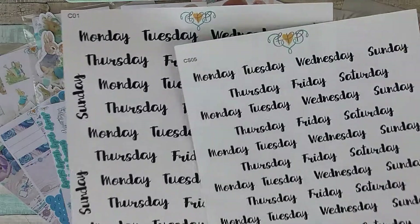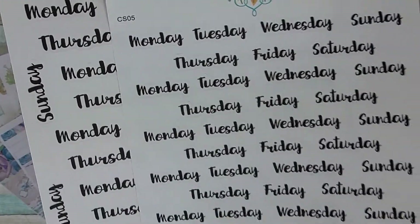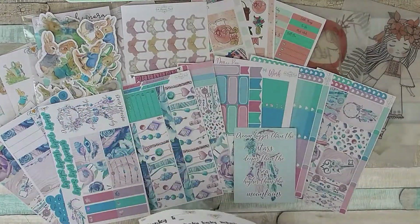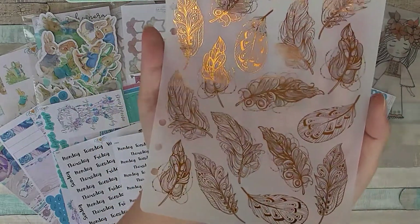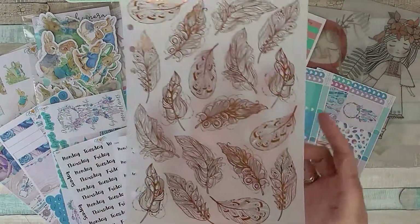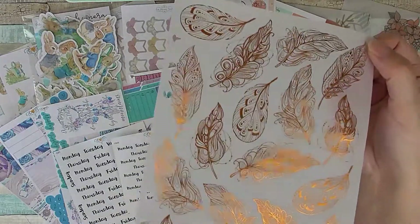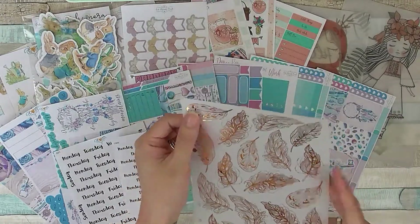I got these scripted days of the week in small and large, which just come in handy in general for covering over days of the week. I also have this beautiful foiled vellum made to fit an A5 planner, but there's a drop-down menu so you can choose what you want it to fit into. It's super shiny and very pretty, and there are a few different designs available.